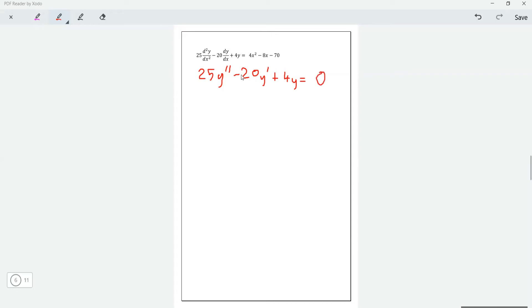From the homogeneous part, we solve the auxiliary equation. So we're solving 25u² minus 20u plus 4 equals zero. I like to use the letter u — you can use m if you want.